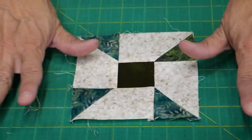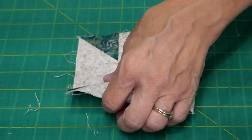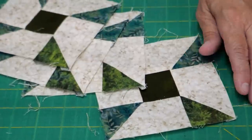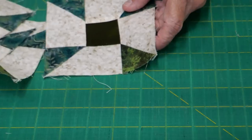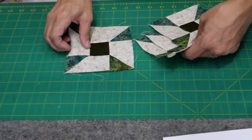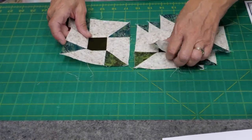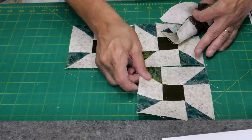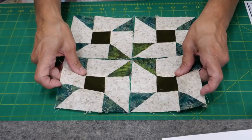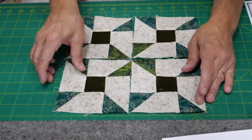The only trimming I do at this stage is removing excess threads. Don't go crazy trimming individual units — get the whole block together first. You'll make four identical pinwheel units, then just rotate them and you end up with a block that looks like this.